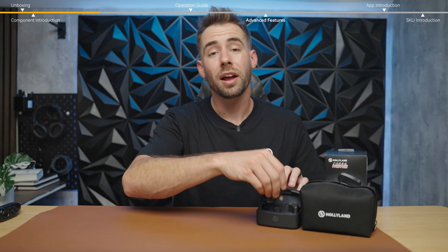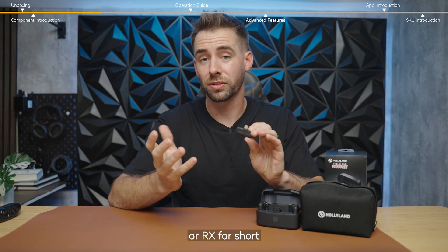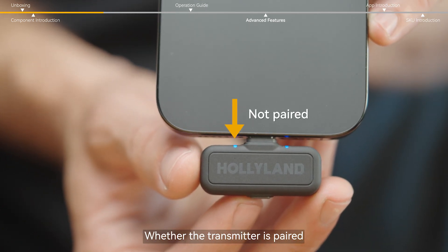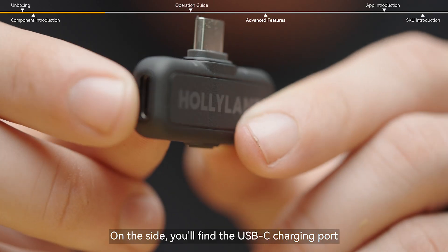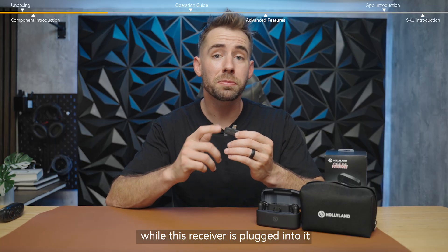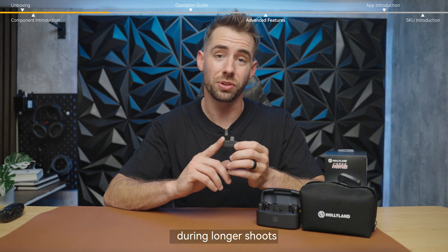Now let's take a closer look at the USB-C receiver, or RX for short. On the front, you'll see the status lights, which show two things at a glance — whether the transmitter is paired and whether the noise cancellation is currently active. On the side, you'll find the USB-C charging port, which allows you to charge your mobile device while this receiver is plugged into it, giving creators uninterrupted power during longer shoots.